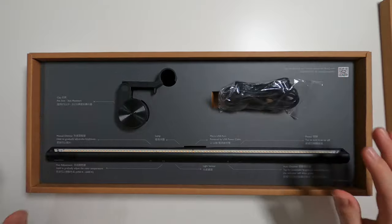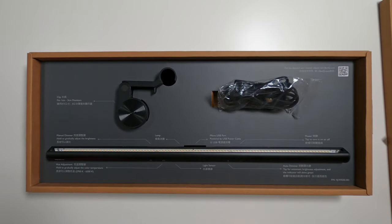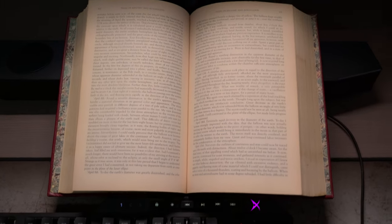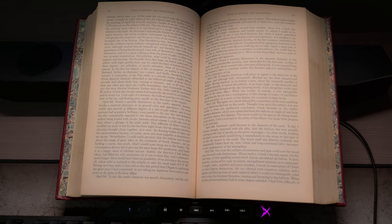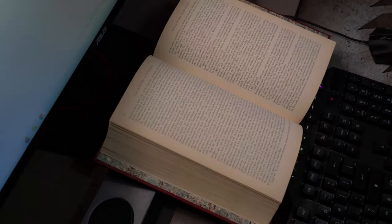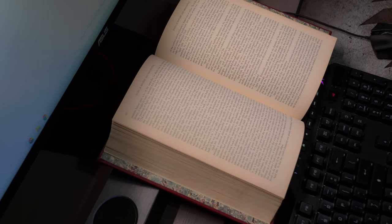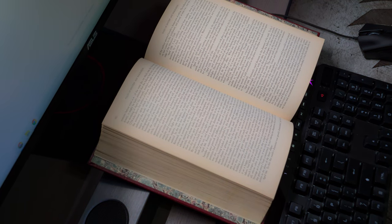We have the USB clip and the actual lamp. Let's go ahead and put this on and see how it looks. Mounting the lamp to the monitor is very simple — just put the clamp in there and you're all set. I'm showing a book here so you can see the difference with the light on and off, and I'll also play around with the hue and brightness settings. What I like to do is just turn it on, leave it on auto, and it does a pretty good job.